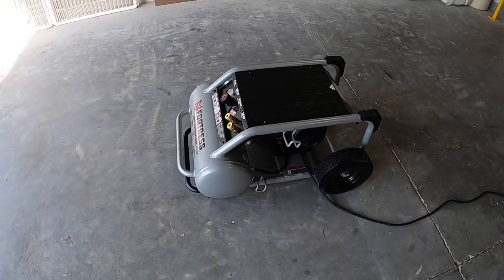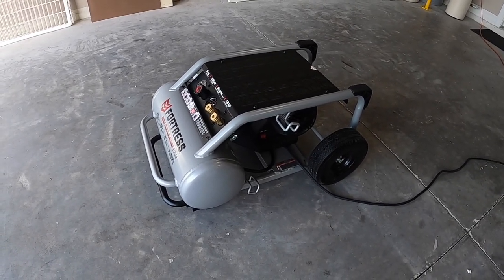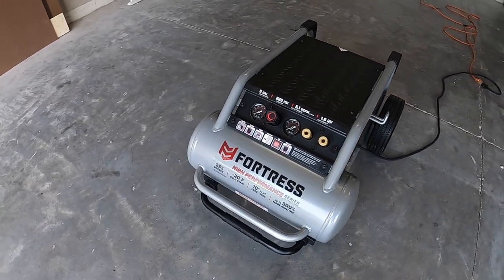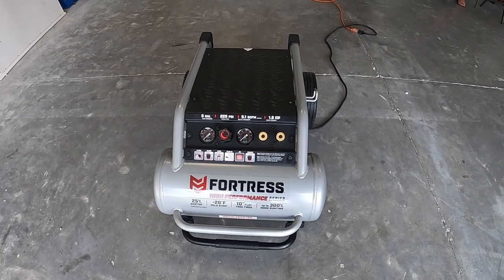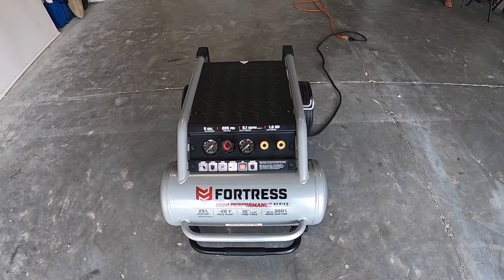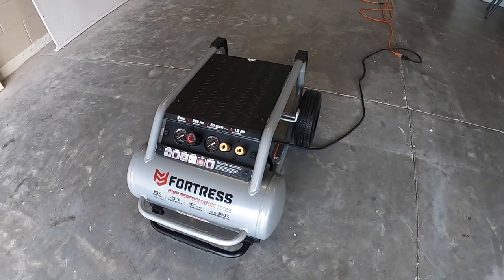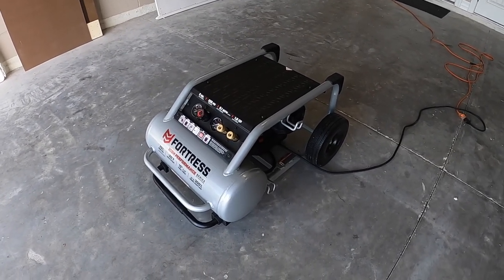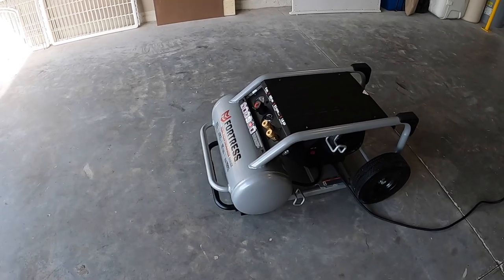I did the measurements in a closed environment — in my garage, at about five feet distance, it's 82 decibels in whichever direction you measure. It's not 78. The only way I got 78 decibels was when I dragged it outside the garage and measured it from the front. So my opinion is that realistically this is an 82-decibel compressor — they're overly optimistic rating it at 78. I think 82 is more realistic.